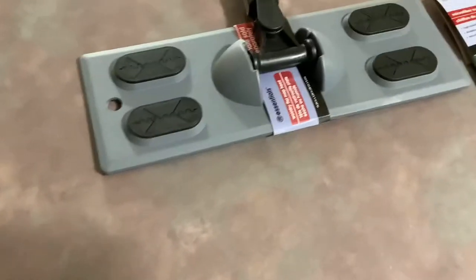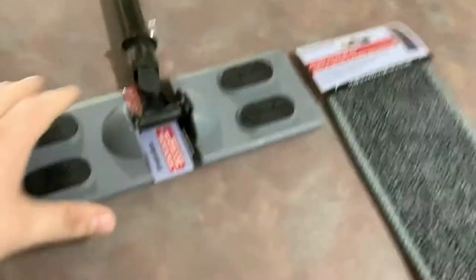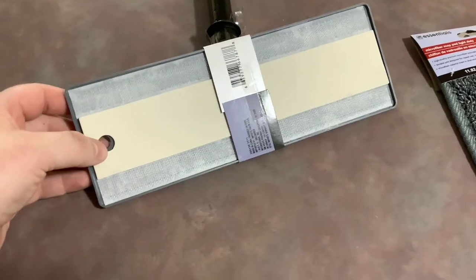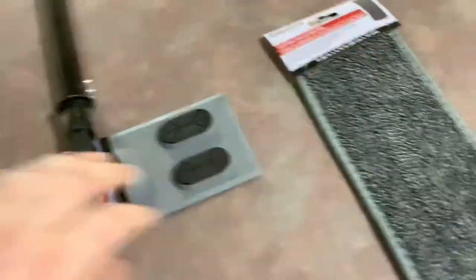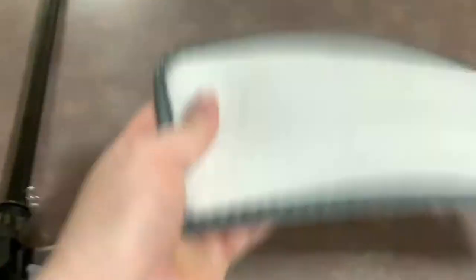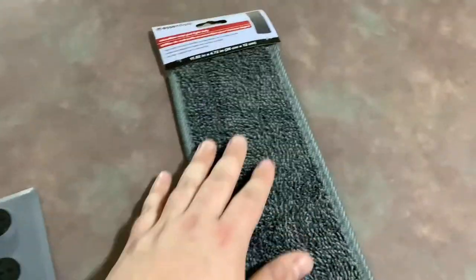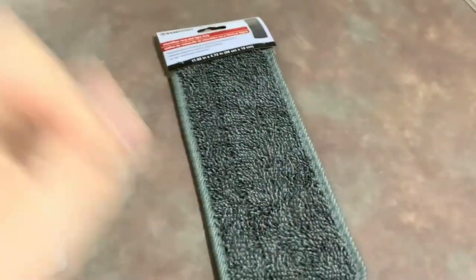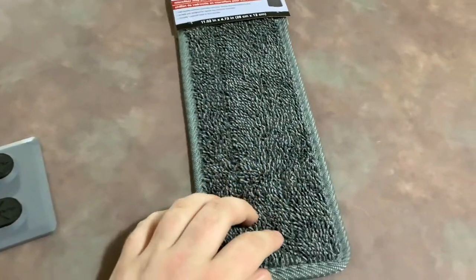Alright guys, here it is. It is the Essential Home brand — it has hook and loop fittings on it. This is the microfiber mop light duty pad. Just for a quick side note, I used to clean Bass Pro store number one at night and I actually used a regular mop head for mopping.